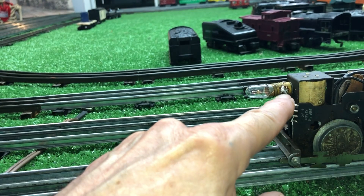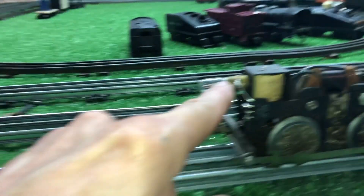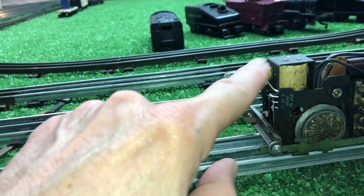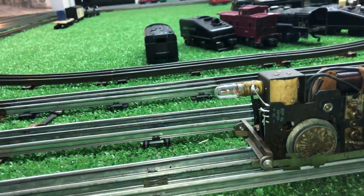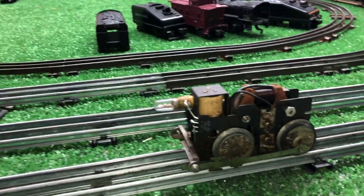AC goes in here, and DC comes out and goes directly to the light socket. The light socket supplies power to the entire motor. So if you apply DC there, you have DC at the field coil and the brushes — we have effectively converted this to a DC motor.